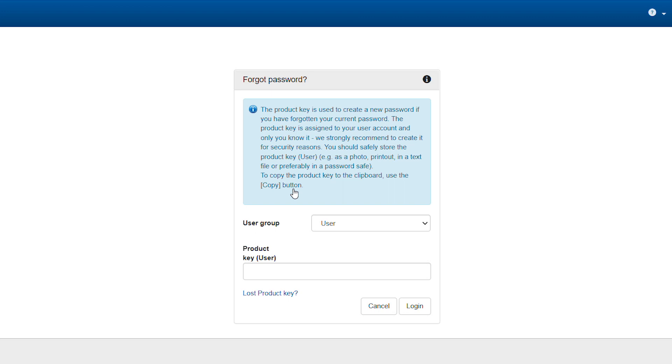In the appearing window, please enter your product key and click on Login. By the way, if you did not generate a product key yet, you will be asked to enter a different device secret — for instance, your WPA2PSK from your type label. But please note, a product key makes your device significantly more secure against cyber attacks, so you should definitely generate one.